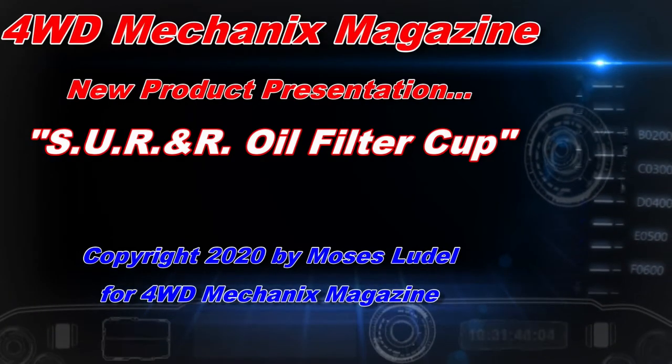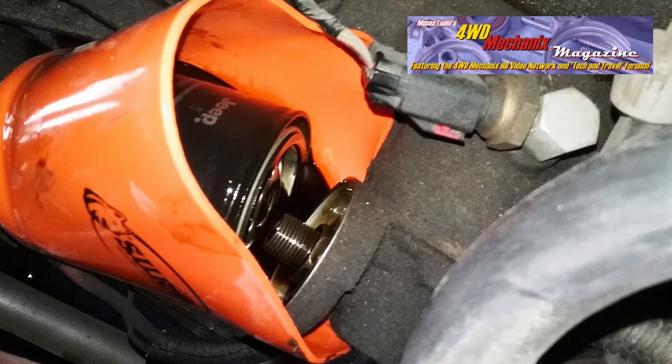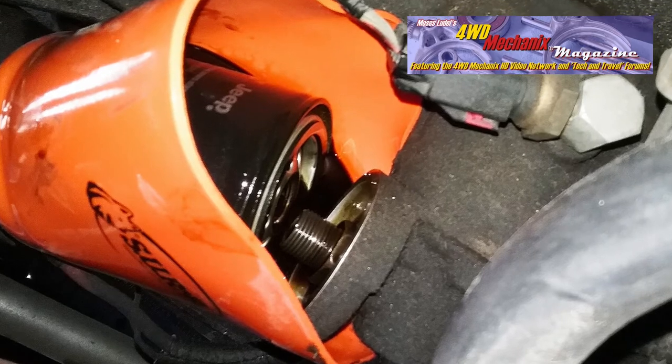Changing an oil filter can be a messy job. SU R&R has come up with an ingenious device for capturing the oil that would otherwise drip off the filter.